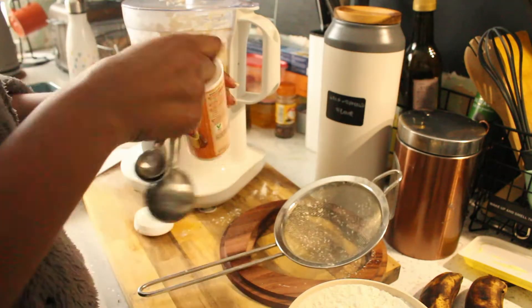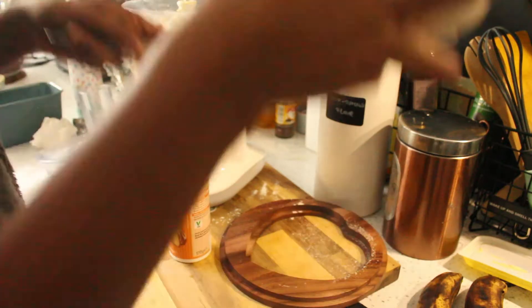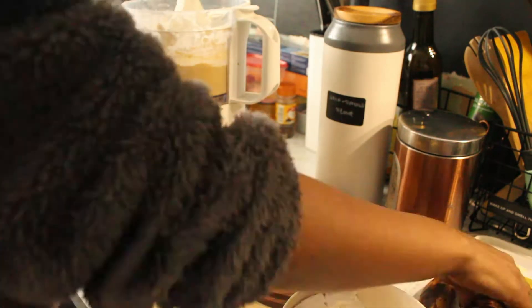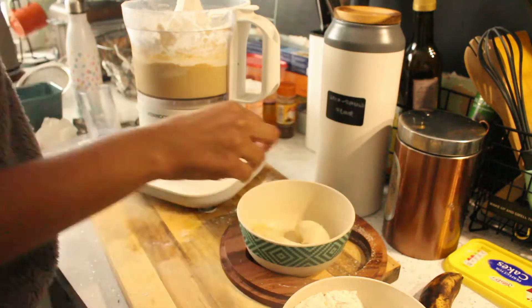I've mashed up my two ripe bananas and included those in the food processor as well.